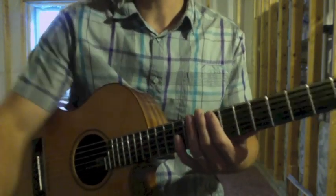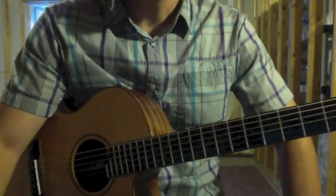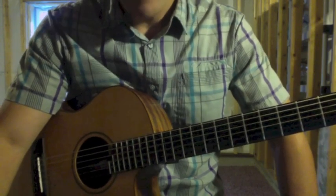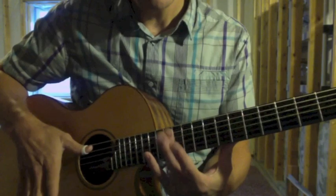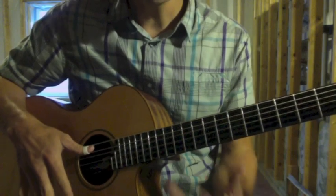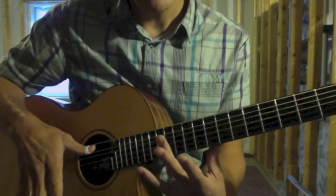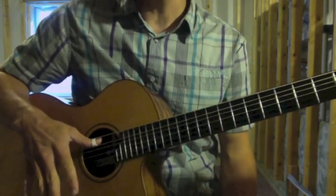Maybe pause the video and get in tune with a tuner. Another aspect to this intro is the use of harmonics. We're going to use harmonics at the 12th fret, which — in the videos I've seen of Don Ross — he uses his ring finger of his left hand at the 12th fret and strikes down with the right hand.